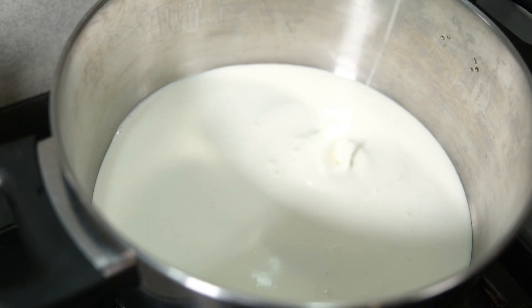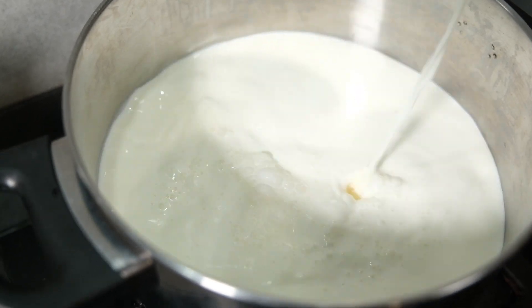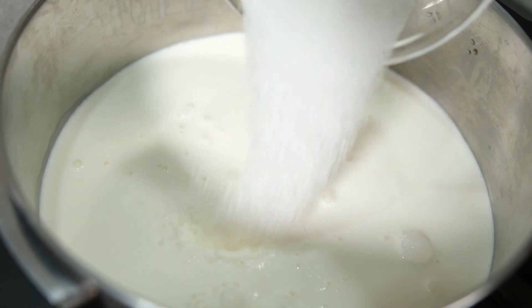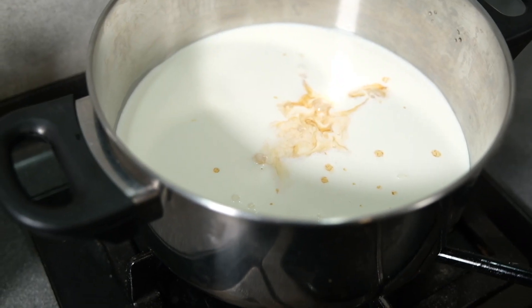Add the cream and fresh milk to the top. We are going to do the same thing.